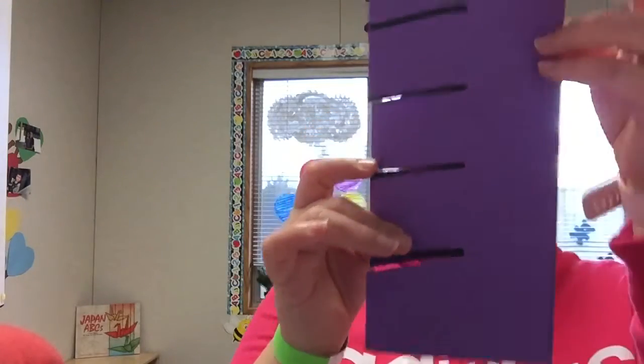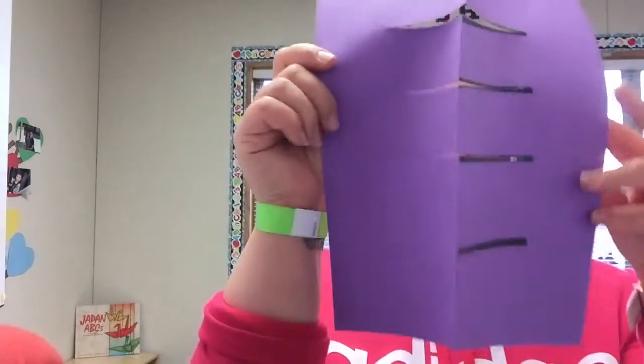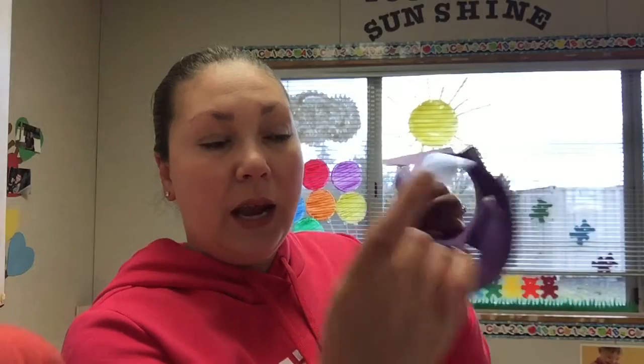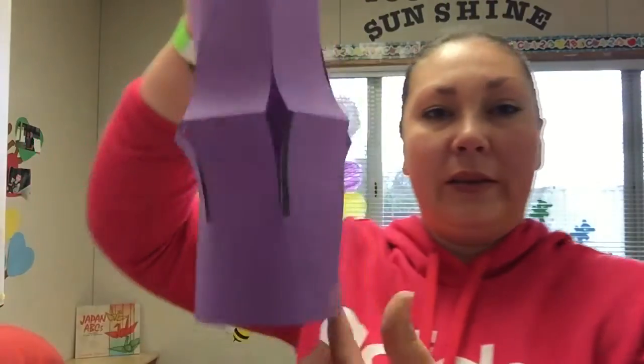All right friends, remember Miss Janet did not go all the way through with her scissors. Then I'm going to open this up and you're going to see that there's lots of lines in there. Then you're going to take it, turn it sideways, and roll it just like that. So you're going to roll it, and Miss Janet's going to put a little bit of tape on her ends. So then it looks like this, kind of like this.